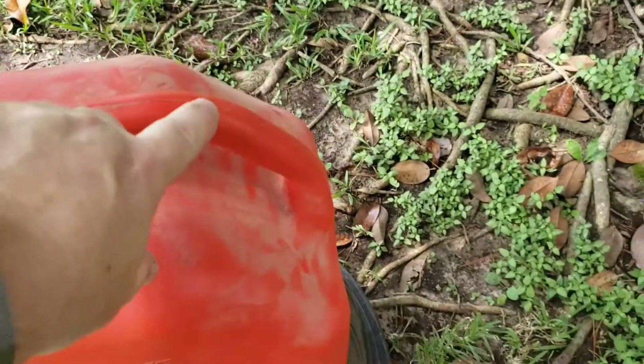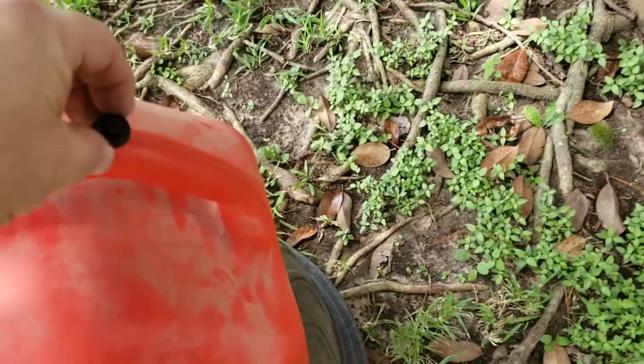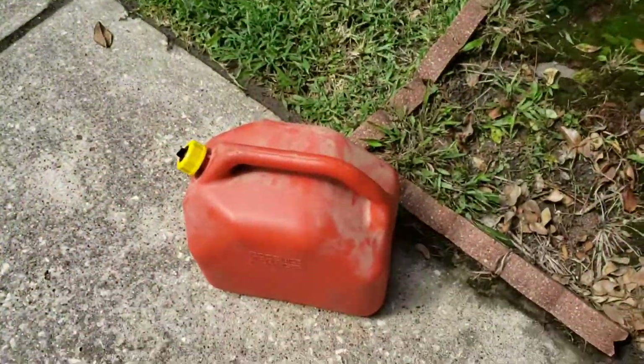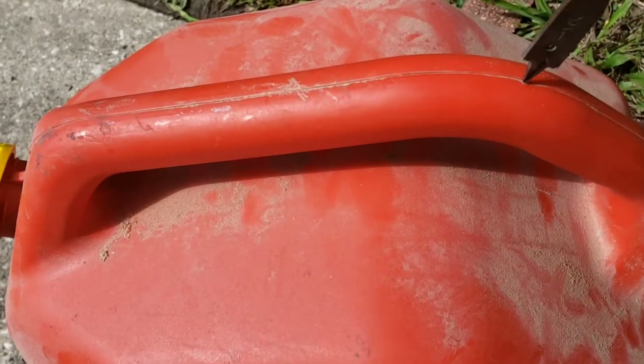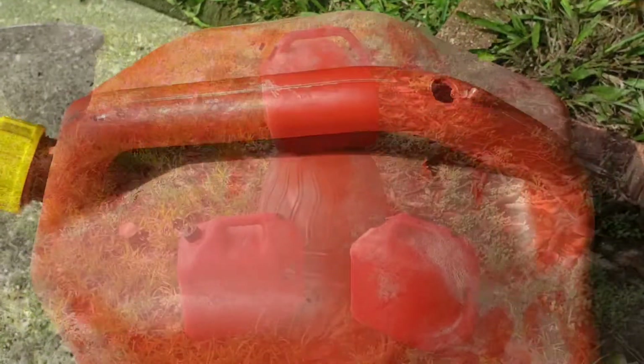Now all I've got to do is drill a half-inch hole right there, shove the vent in, and cap it off, and I'm done. I'm using a spade bit and I want it over here where the flat is. Simple as that.